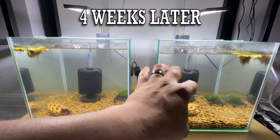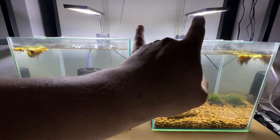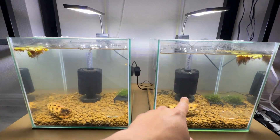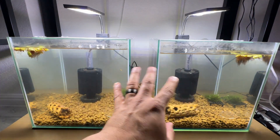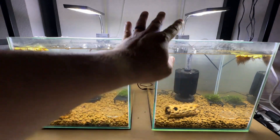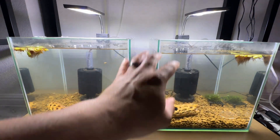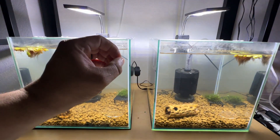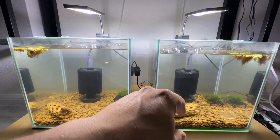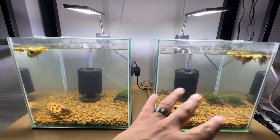I did not update you guys in a few days after setup — this is now four weeks after the setup. The only thing added was a sponge filter, added maybe two days after setup; everything else stayed the same. I just want to show you guys that cycling the tank does take time. At the four-week mark, we've got zero ammonia, zero nitrites, and anywhere from five to ten parts per million of nitrates — which is great, that's exactly what we want.